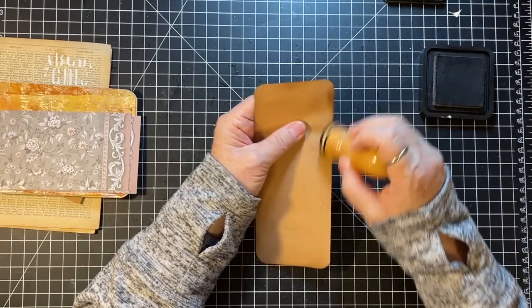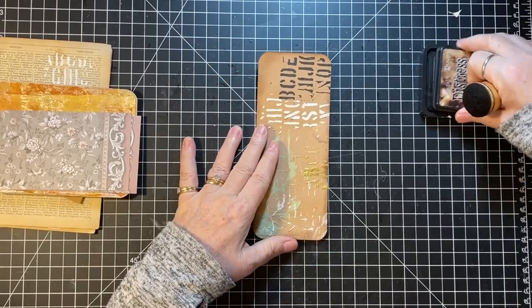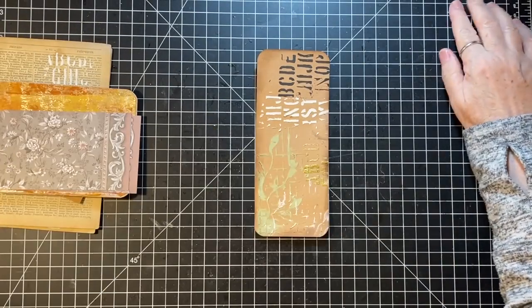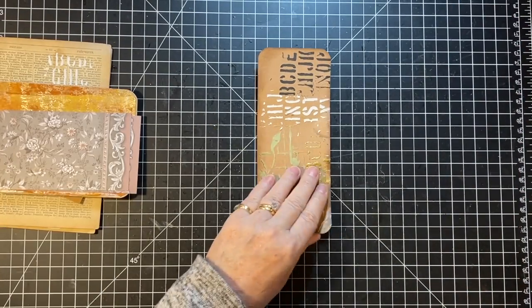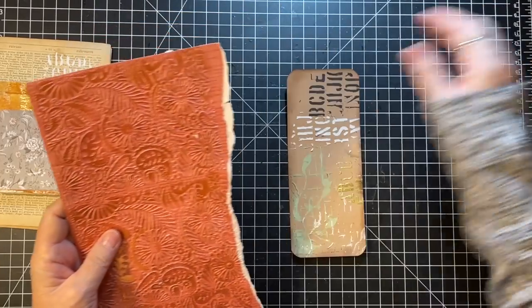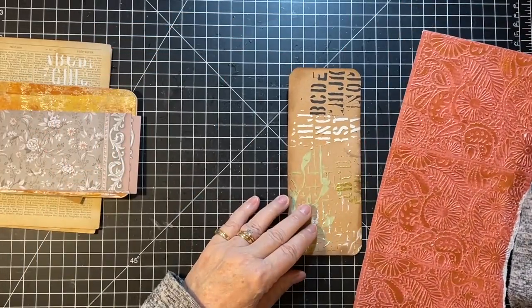I've got paint on my stamp pad — crazy enough! Hope you're all doing well, hope you're having a good day. I am — so far so good.